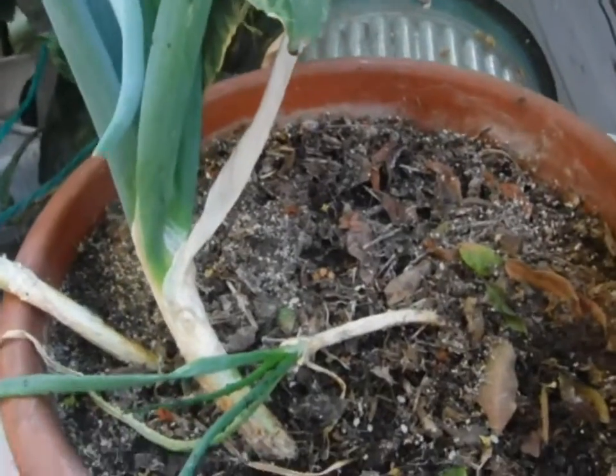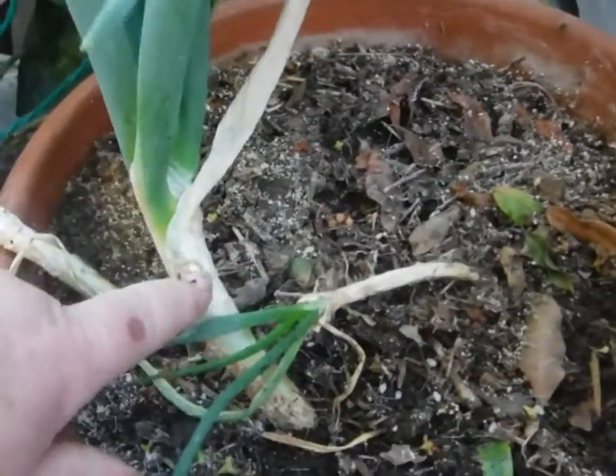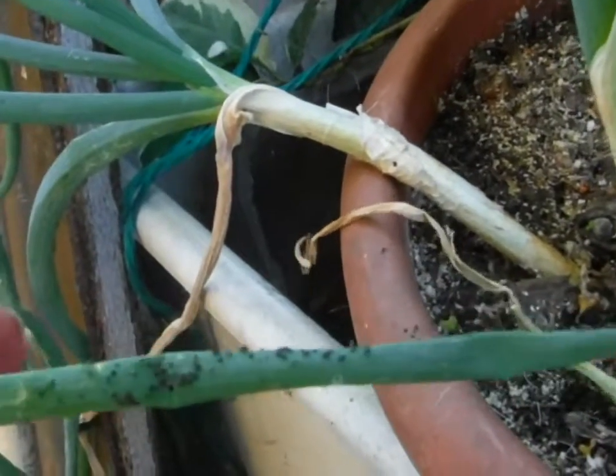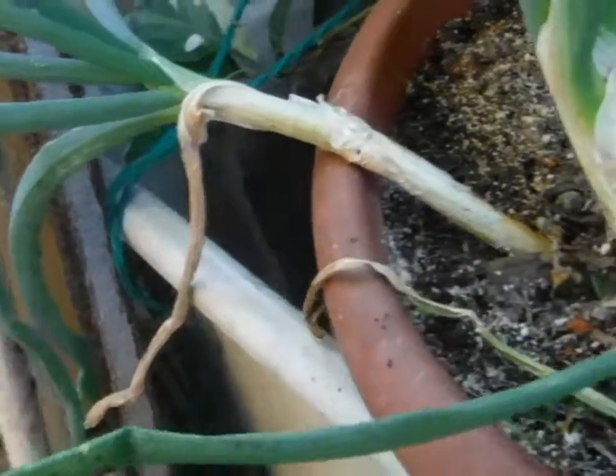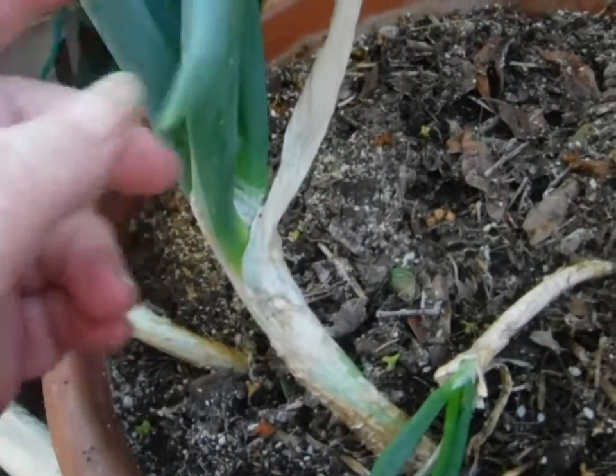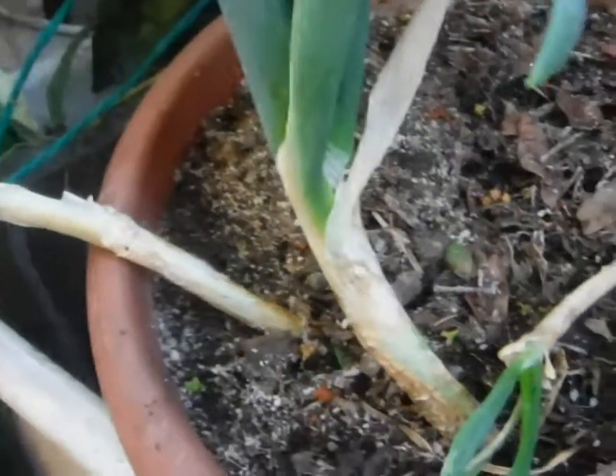Next comes the planting. These are from last year, but I see I have aphids. I was going to bring banana peelings out, but the aphids are all falling off — they're dead. So that's the main thing.